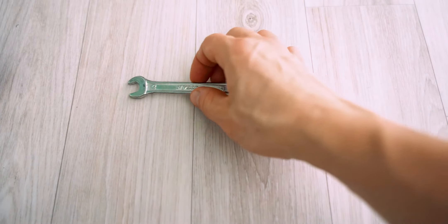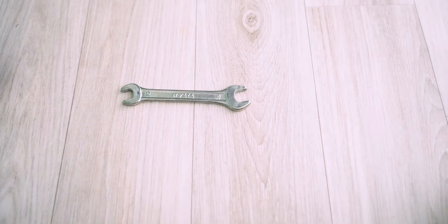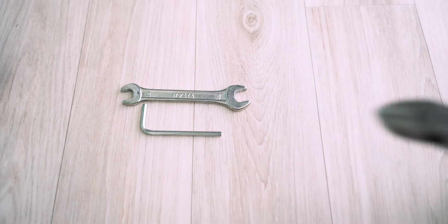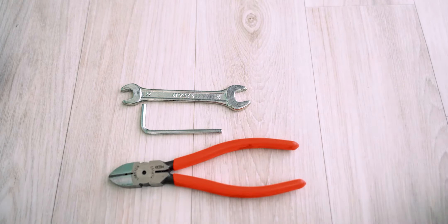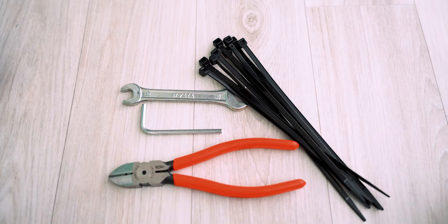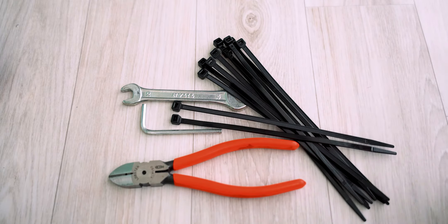For installation you will need an open wrench tool number 10, a small hex tool from the kit, side cutters, and zip ties — eight pieces, probably grab two more just in case.